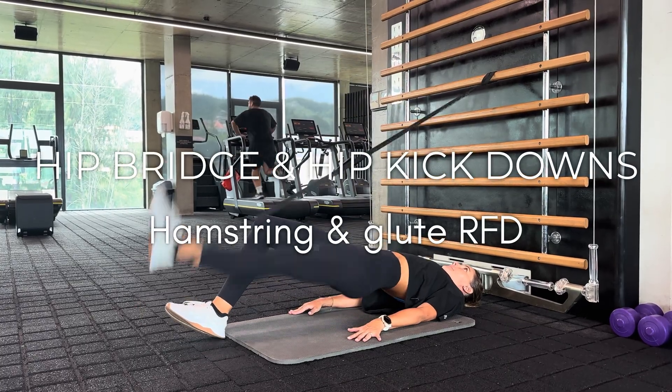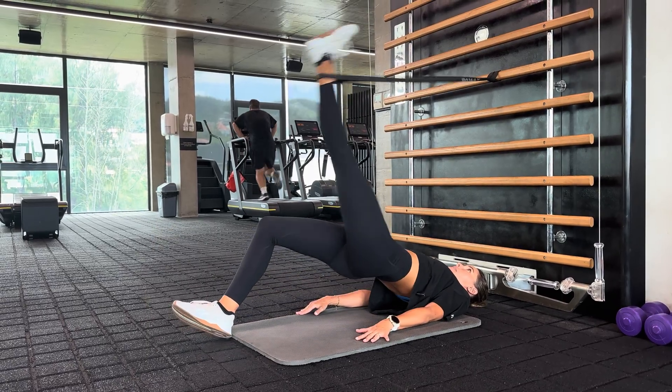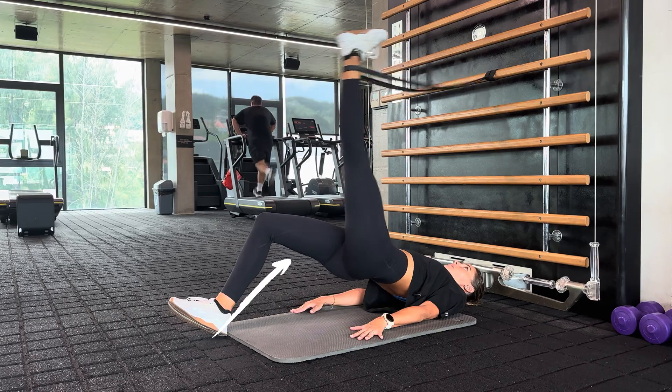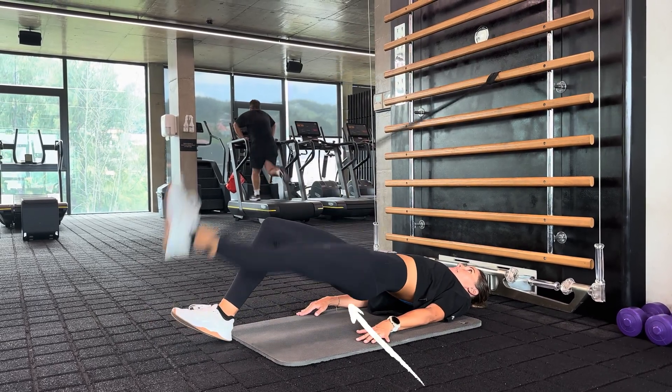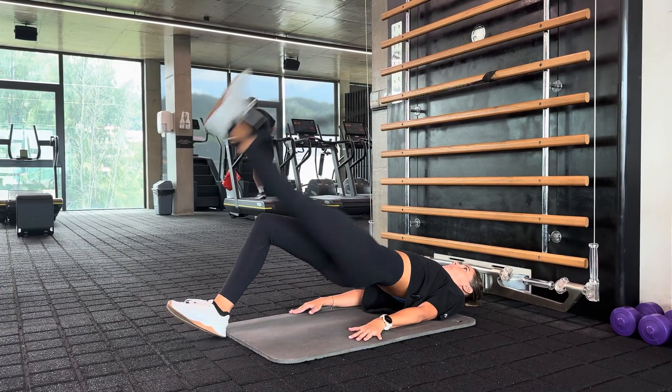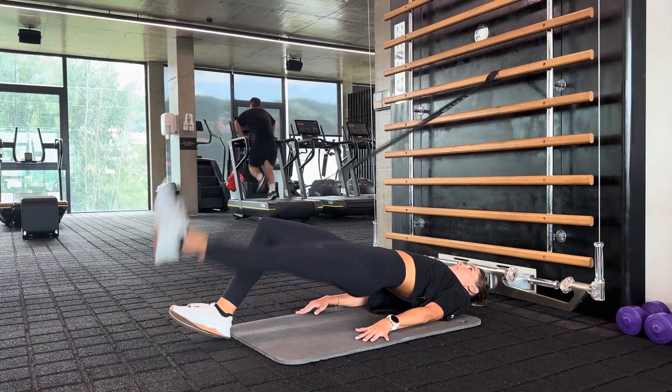The last exercise combines virtually all of those movements together. You're doing a hip bridge with your heel digging into the ground, while the other leg drives into a band as you can see in this video — performing powerful hamstring kick-downs. You get isometric loading through the grounded leg holding your hips up, while doing a really fast, powerful drive down with the other leg, working on the speed of hamstring contraction while it's in a lengthened position.